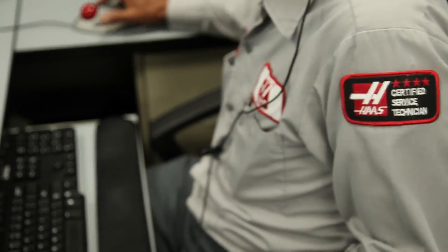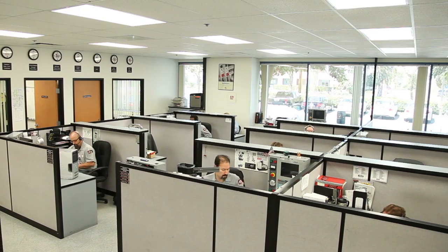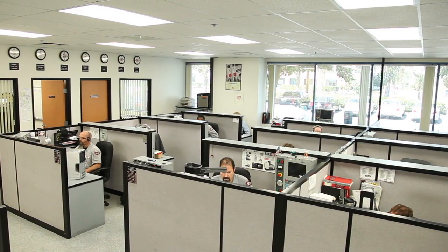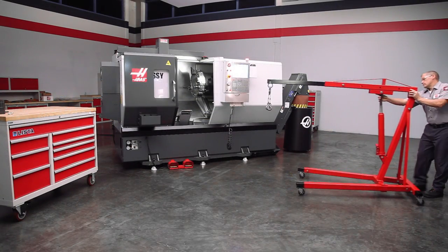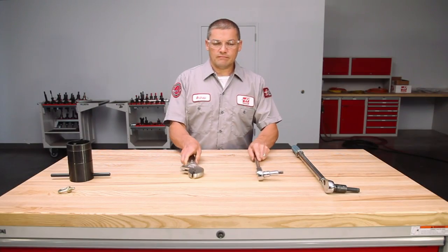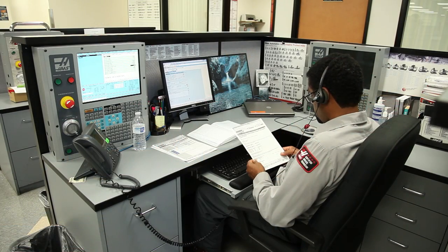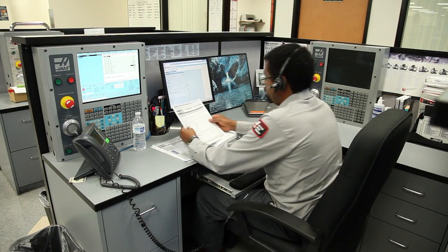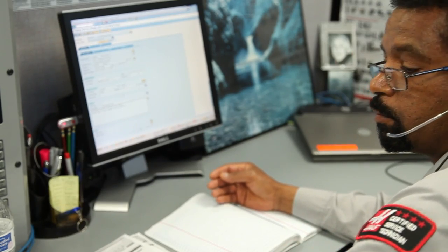A question commonly addressed in the Haas Service Department is: what is the proper way to remove and replace the chuck on a Haas lathe? Today, Andrew will review the important aspects of removing and reinstalling the 10-inch chuck on this Haas ST-30SSY, and we'll also answer several specific Haas Answer Man questions that our Service Department received regarding this process.